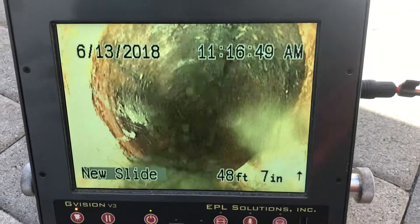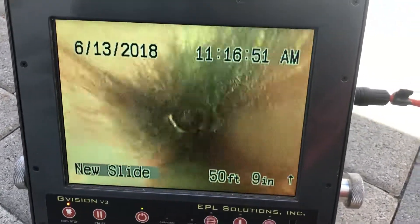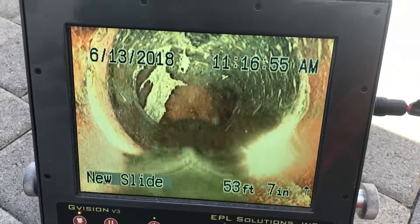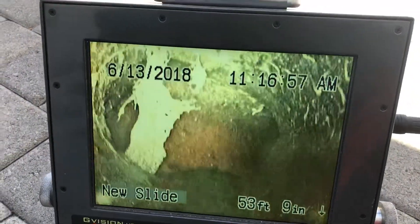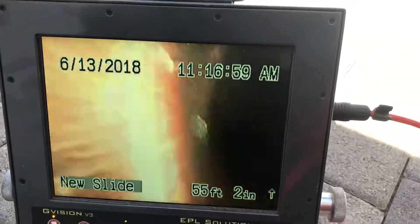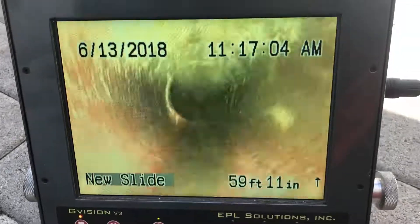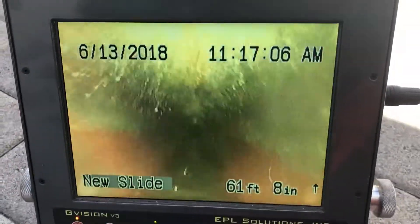So this is a transition — cast iron to clay. Now we're in a clay pipe. You can see the minor root intrusion in this turn. So again this is the original clay pipe here, terracotta.